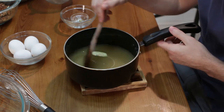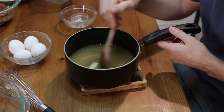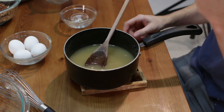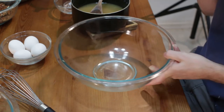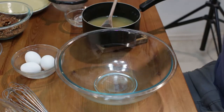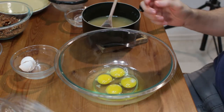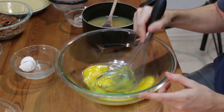One thing to note: you can do half white sugar and half brown sugar if you like — it adds a little bit different flavor profile. We are going to let this cool down a little bit longer and set it to the side. Then in a large bowl I am going to take my eggs, and we are going to take a whisk and whisk these up a little bit.